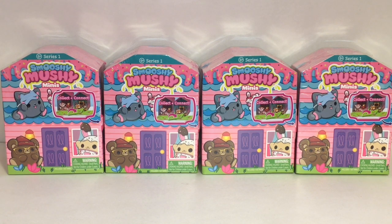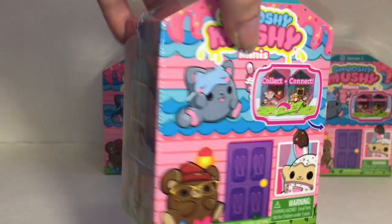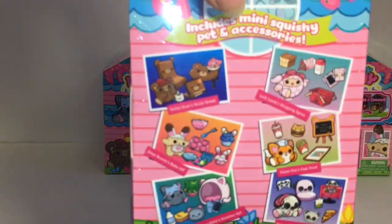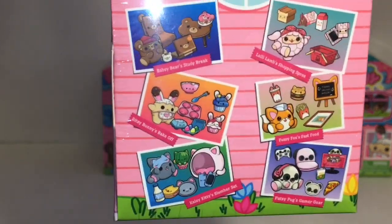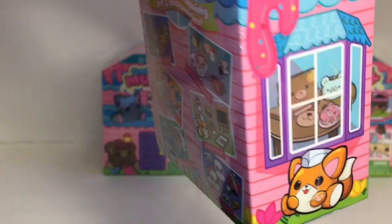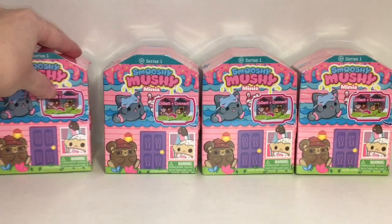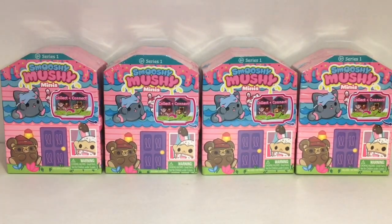Hi everyone and welcome to the Mini Toy Love Channel! Today I'm really excited to be opening the new Smooshy Mushy Minis. They look absolutely adorable. These are from series one and you get so many little cuties inside — you have a chance of six different ones and they come with little accessories and little home themes, and they're connectable too. They were $4.99 and I found them at Target. So let's go ahead and start opening.